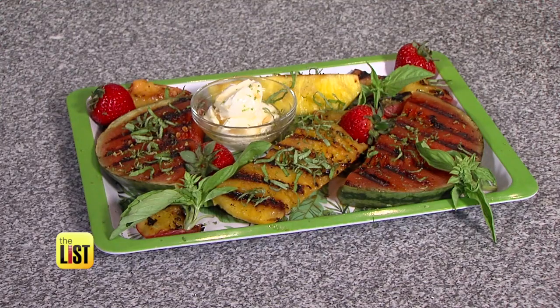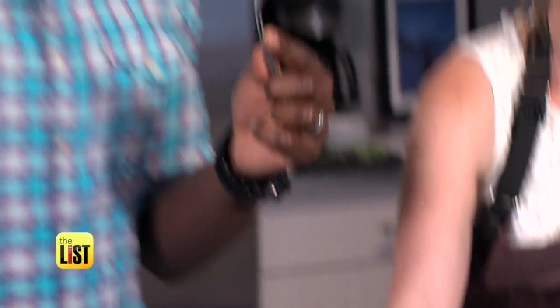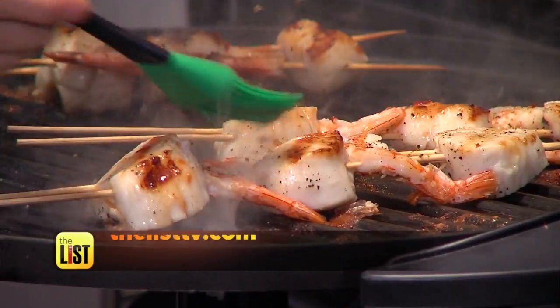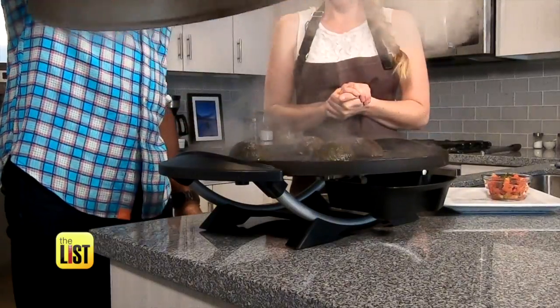It smells amazing. It's a feast for the eyes and now it's a feast for your mouth. For the full recipes, including Chef Theresa's special seafood glaze, head over to TheListTV.com — Grillin' and Chillin' Inside on The Lowdown.